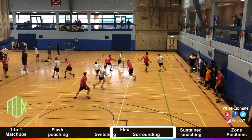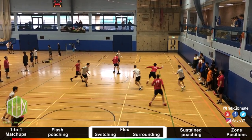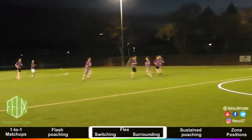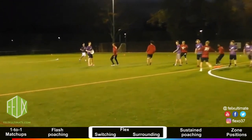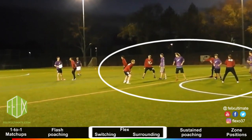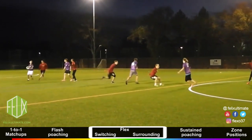Flex defense is a dynamic application of switching, sandwiching, and other techniques involving teamwork, in addition to one-to-one marking of isolated players in space. As a principle of flex, defenders should use teamwork wherever it might gain them an advantage — which means switching marks when their movement allows it and surrounding the offense when they clump together.